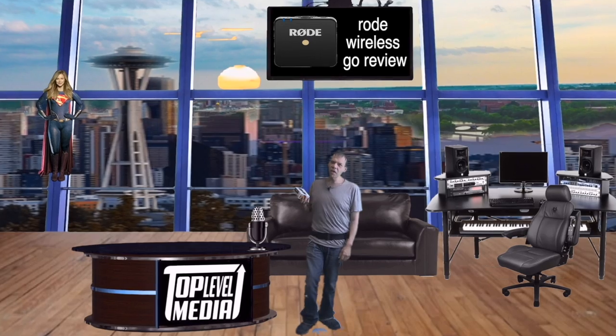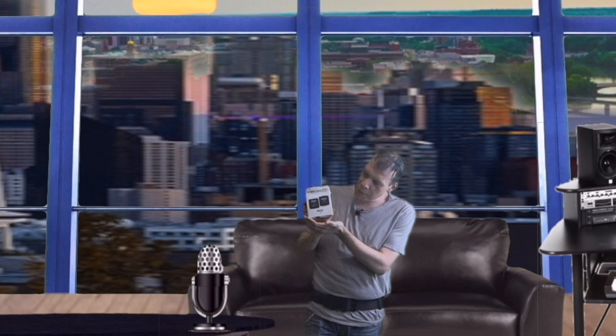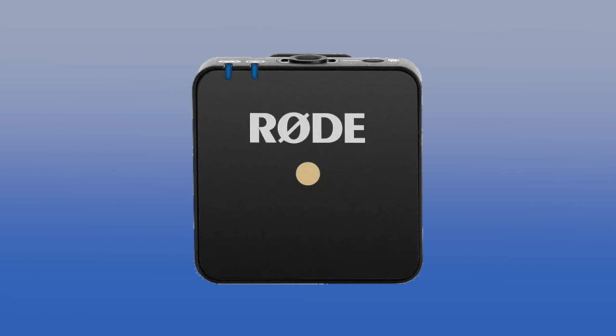I wanted to talk about the Rode Wireless Go. This is a unique microphone. The reason it's very unique is because you can connect wirelessly through this microphone. Two, it has a built-in microphone. Three, it has its own digital transmission at 2.4 gigahertz. So this is what the system looks like — what you see in the box — but how would you like to see the real deal? Let me show you guys.